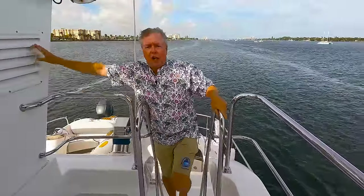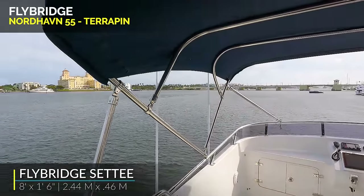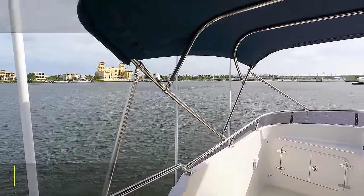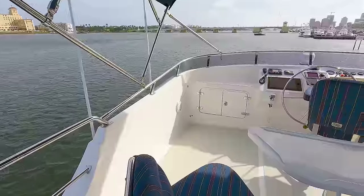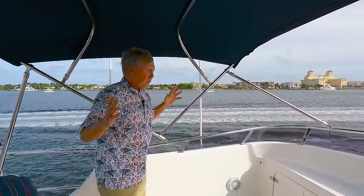Dry stack exhaust through this column right here. Now, some of the Nordhavn 55s have a hard top. When this boat was ordered, that was not something that they chose. Later on, this folding bimini top was added, and it really makes a lot more flexibility for you. If it's windy, you can put it down. If you want the shade and protection for rain, you've got it to put out.